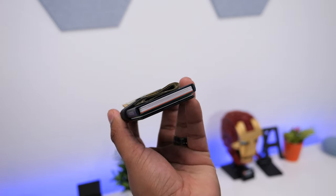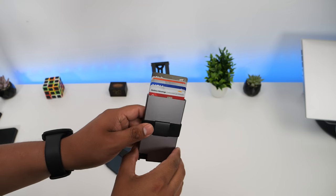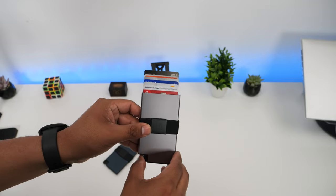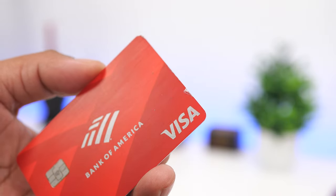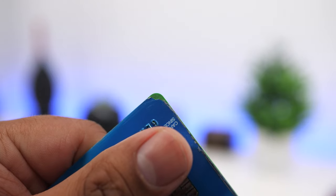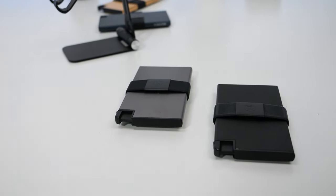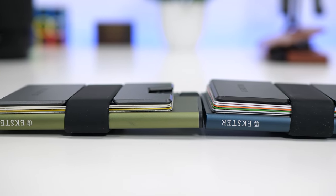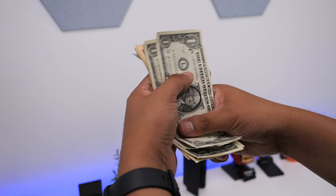One downside of these wallets is that since the inside is metal and cards slide past each other, the friction will start damaging your cards after 1 or 2 years — you'll see multiple scratches on the surface and the top clear layer may start peeling off on some cards. This isn't a big issue since banks replace credit cards every 3 to 5 years free of charge. Another issue is that if you drop the wallet in fine sand, the sand can get lodged between the trigger and cause it to get stuck. I've had this happen once but got it unstuck by smacking the wallet and using canned air to blow out the sand.